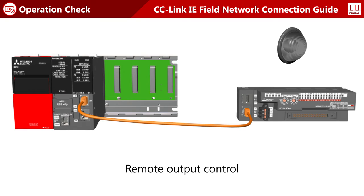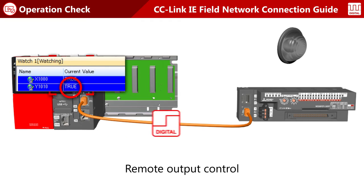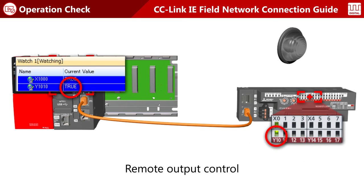Let's check operation of remote output control. Turn on Y1010 at the master station. Y1010 at the remote station turns on.